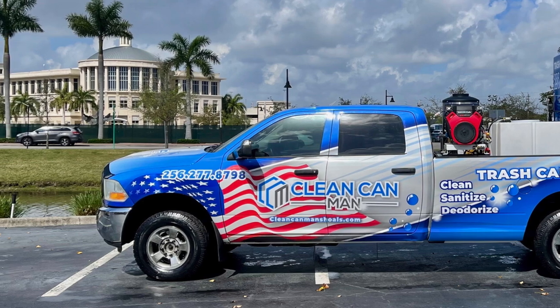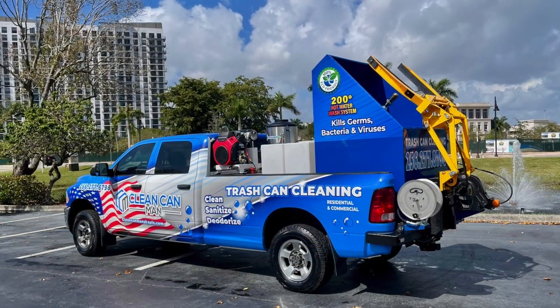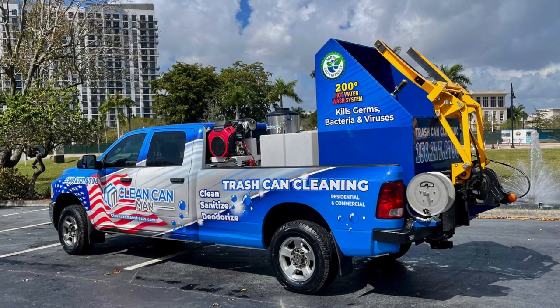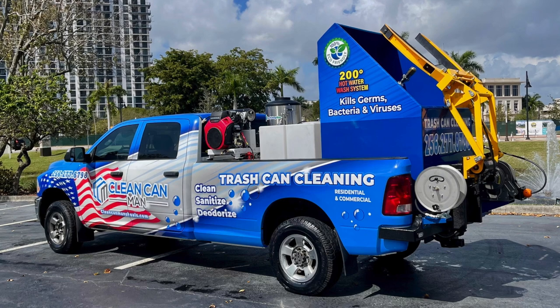For example, here Ray Collins sent us his Ram 2500. We were able to upfit the truck. We included the logo, the complete wrap of his truck. He got as many changes as he would like, and with this system he'll be cleaning about 75 to 100 maintenance bins per fill-up.